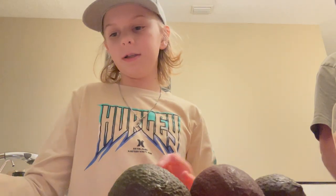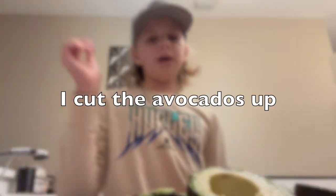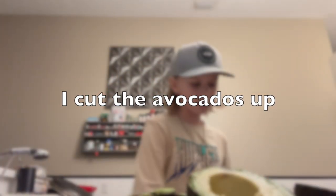We're gonna start with the avocados first. Don't worry, I'm certified to use a knife — my dad taught me. Alright, now we're back with all of our avocados cut out.